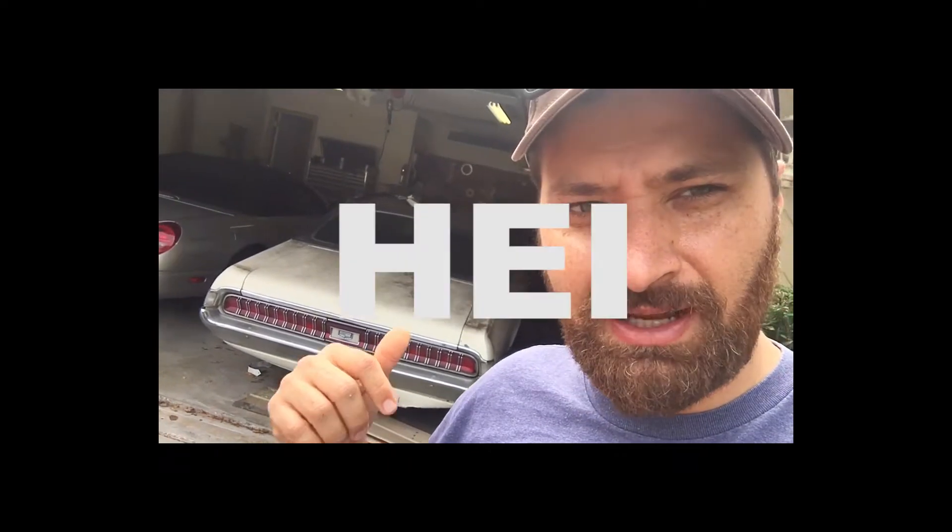We're going to put in an HEI distributor, throw a new carb on it, change the fluids, and see if we can get this bad boy started.